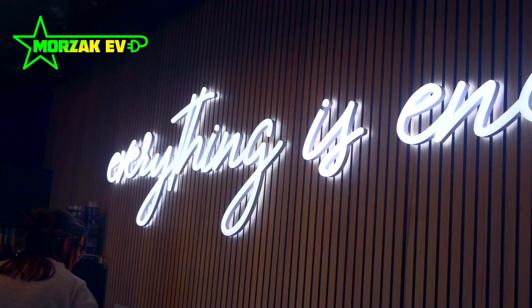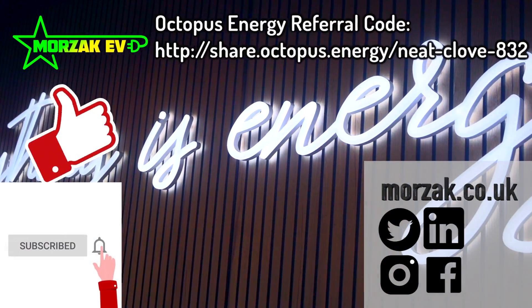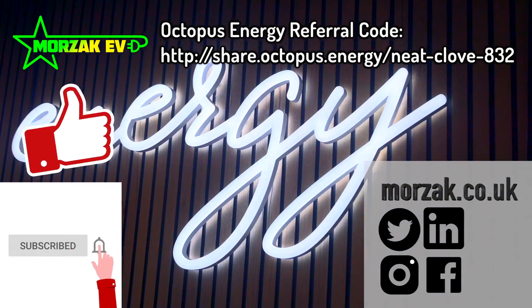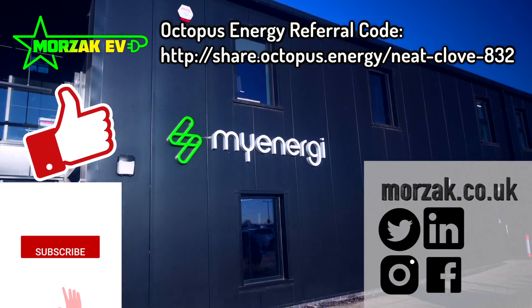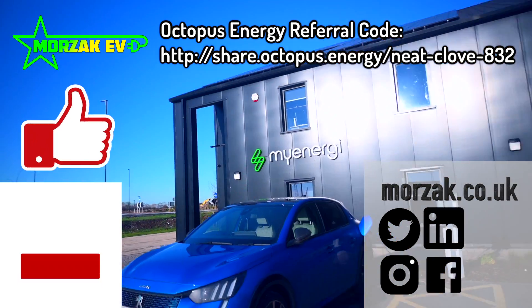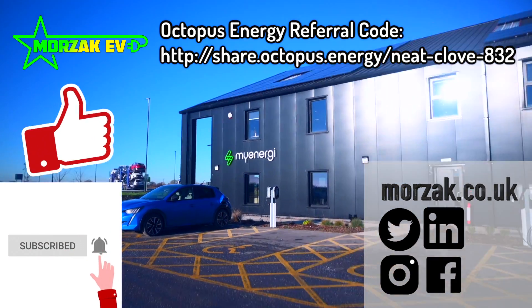I know some of this was a bit technical, so if you don't know what any of it means, make sure you stick around and subscribe — hit the bell icon because we're going to be doing videos explaining all about solar PV installations and battery installs, helping you as a consumer understand the technical jargon and the differences between different systems. I hope that was useful and thanks very much for watching.